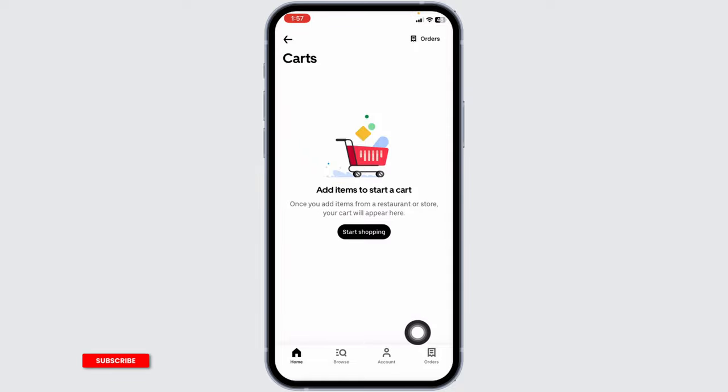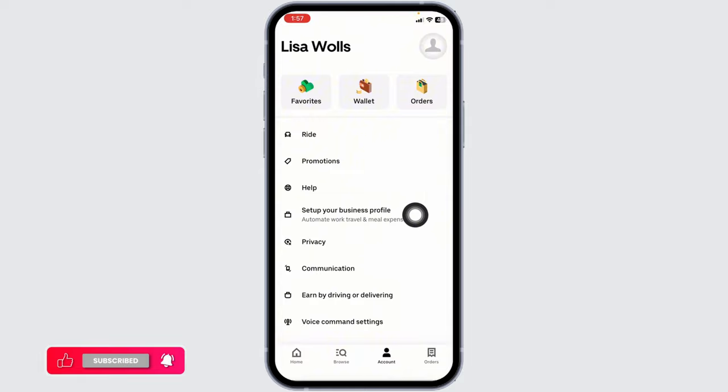Now navigate to the account page. Once on the account page, over here you will find the following options. Click on the option of wallet.